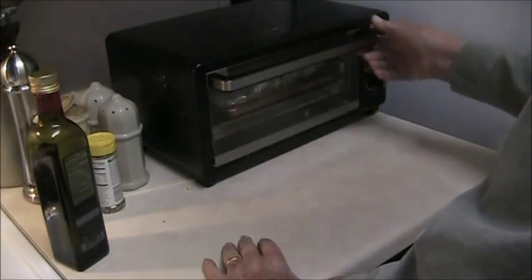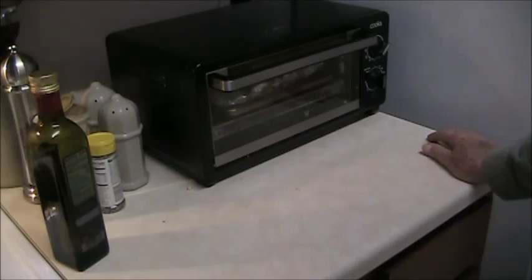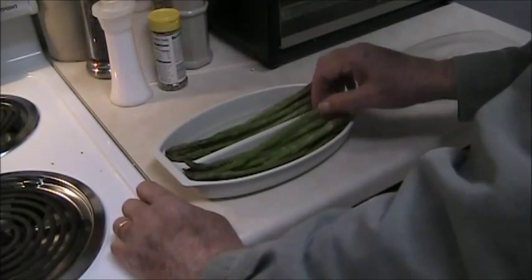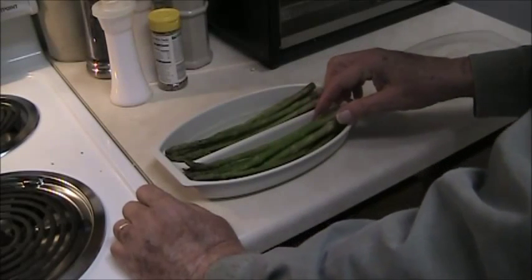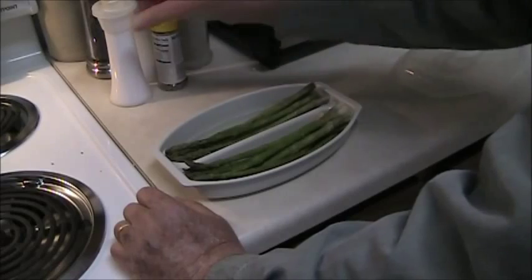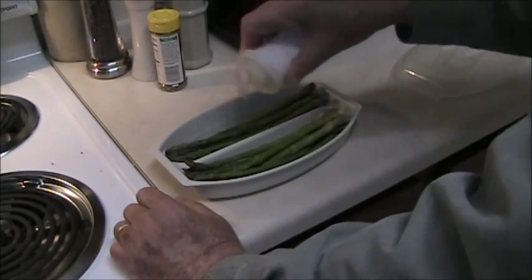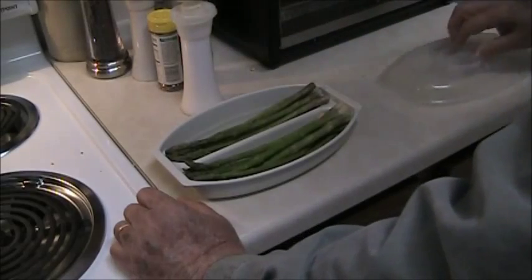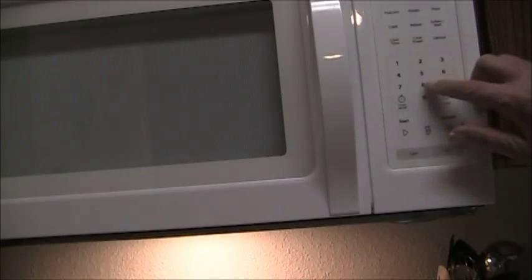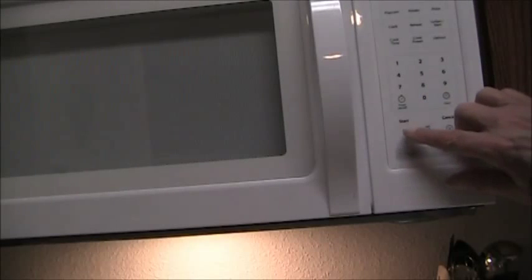It will go in the little toaster oven here. We're gonna be set for 350 degrees and I'll put it at 25 minutes when I'm ready to start cooking it. The asparagus is just as easy to fix — this is a corn cooker for a microwave, works great for asparagus. Just put that in with a little water and the lid on it, and when I'm ready I'll put that in the microwave for five minutes.